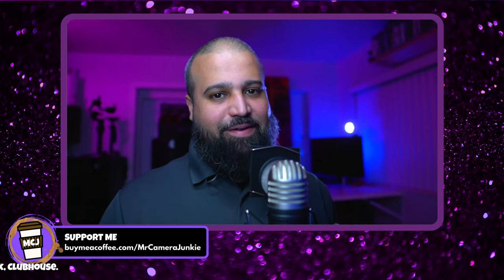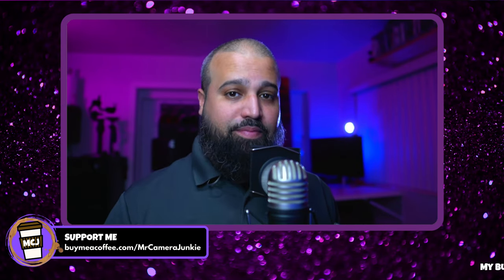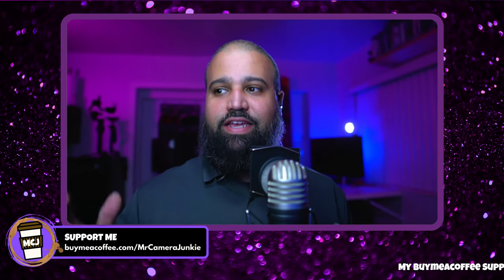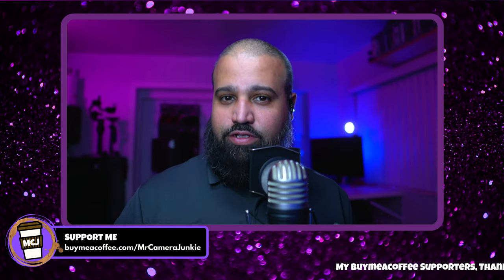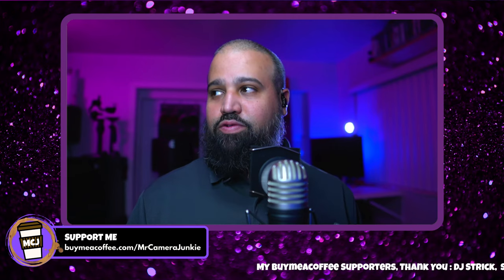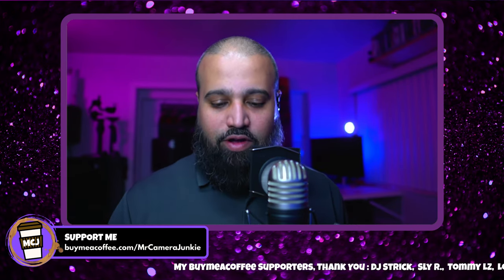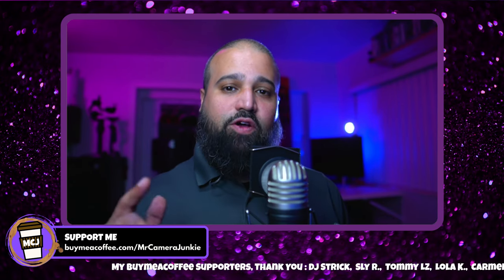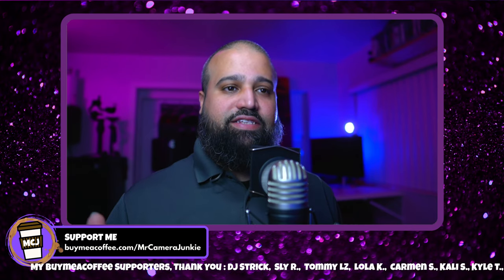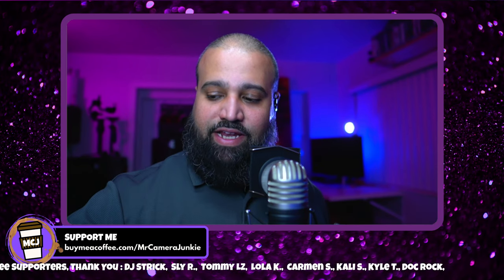What's up everybody, my name is Lewis, also known as Mr. Camera Junkie, where I remind you to upgrade your skills and not your gear. Welcome to the live stream — today is April 24th, just crossing over midnight here on the east coast to the 25th. I always start my live stream with a tip of the day, and today's tip is going to be based around today's subject: speed lighting.